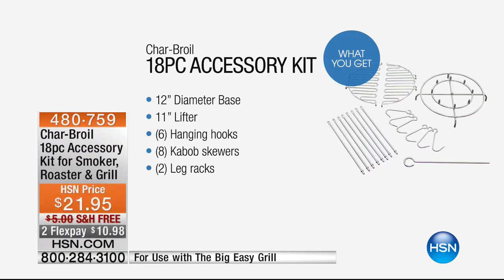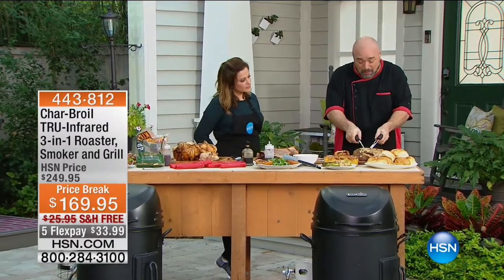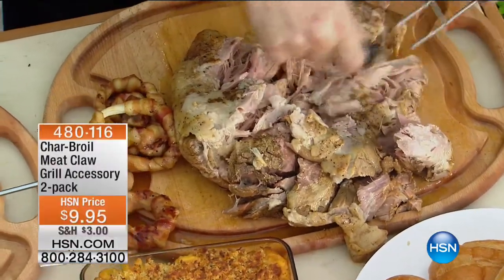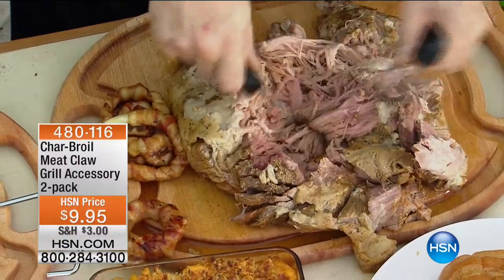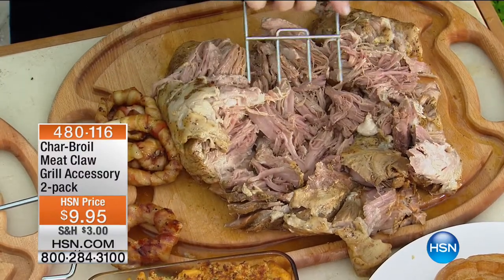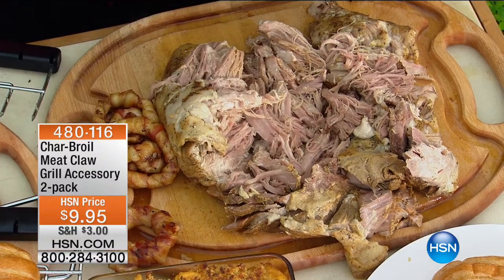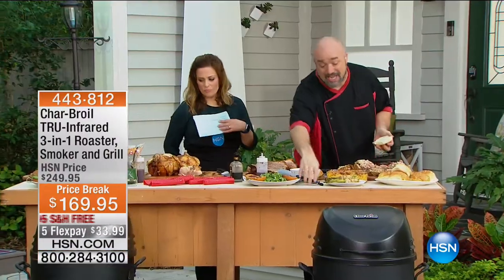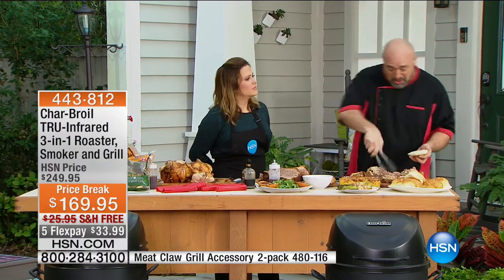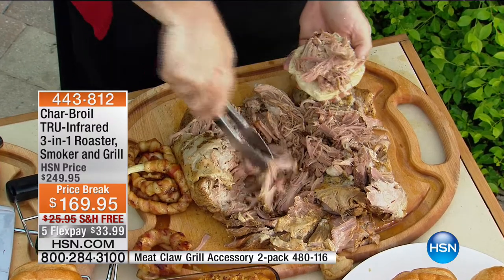We've got the claws — those are fantastic. We went from brisket to pulled pork. If you've ever driven around looking for the best pulled pork sandwich in the world, all you have to do is walk out in the backyard. The color you see on this is what makes smoking so special — when you've got color like that, you know you've kissed it with great taste and flavor. The meat claws are in stock, $10 to get them home.